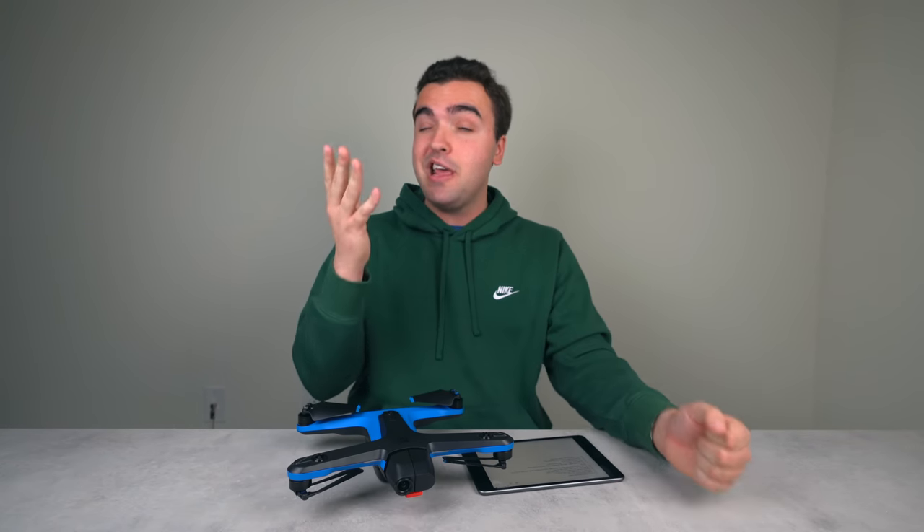So guys, there we have it — 25 things to know about the Skydio 2. I hope you enjoyed it, I hope you learned something, and hopefully it helps you out with this drone if you decided to purchase it. As always, I'll talk to you later.